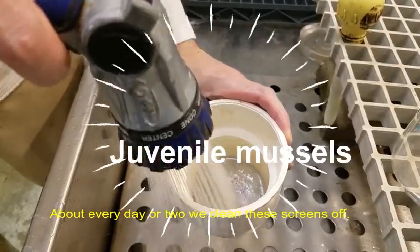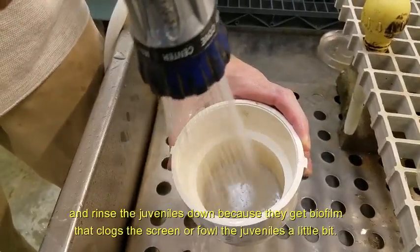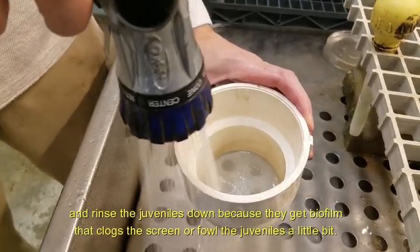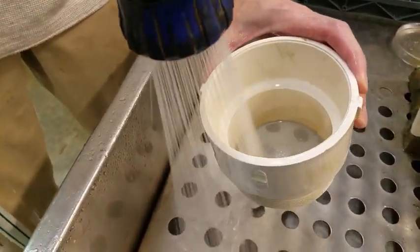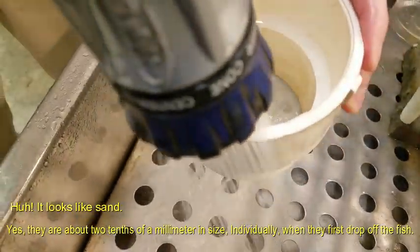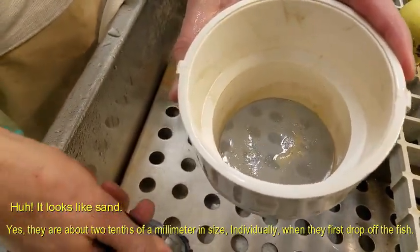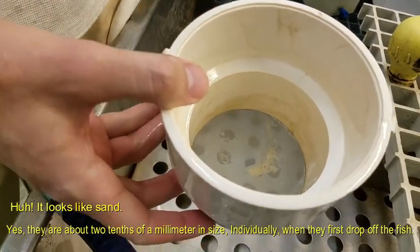About every day or two we just clean these screens off and rinse the juveniles down because they'll get biofilm that clogs the screen or smothers the juveniles a little bit. It looks like sand. So they are about two tenths of a millimeter in size individually when they first drop off the fish.